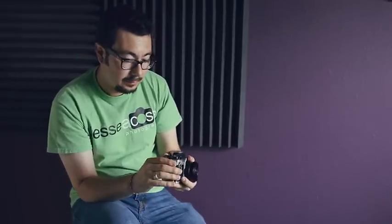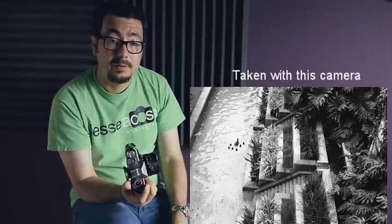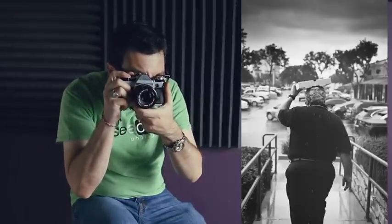It's a solid camera that takes great photos. I'll pull some of the photos I've taken and show you the shutter sound so you can hear how loud it is. That's too loud compared to the other cameras.